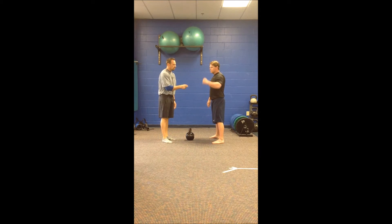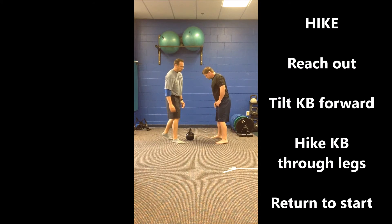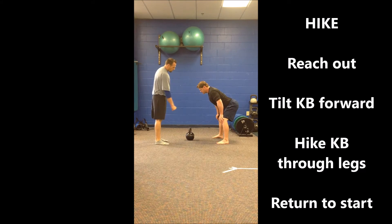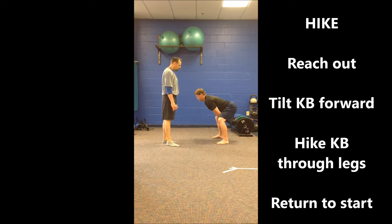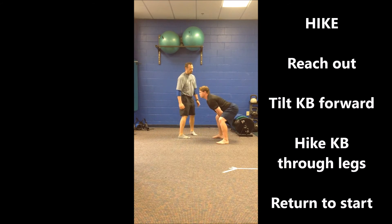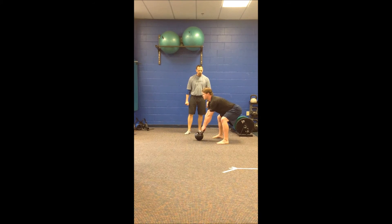From here we're going to move into some hikes. Same idea, same setup, same positioning. From here we're going to dress the bell, reaching out and tipping the bell forward towards Scott. From here we're going to hike the bell through the legs and back to the park position. Head up, chin up — good position here with the neck so that we can still make a play as an athlete. Hiking it back and forth — good, strong, stable position.